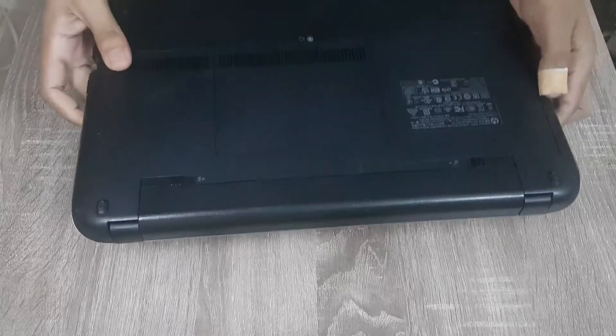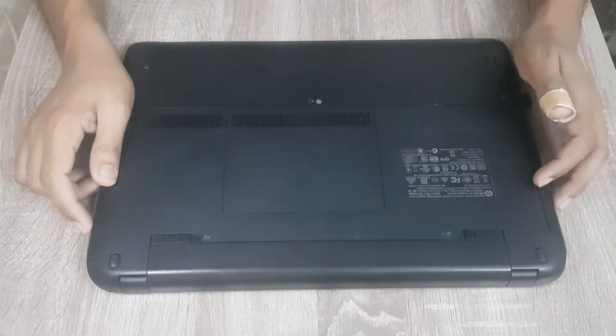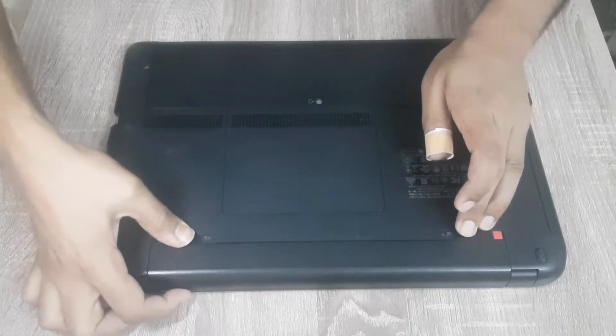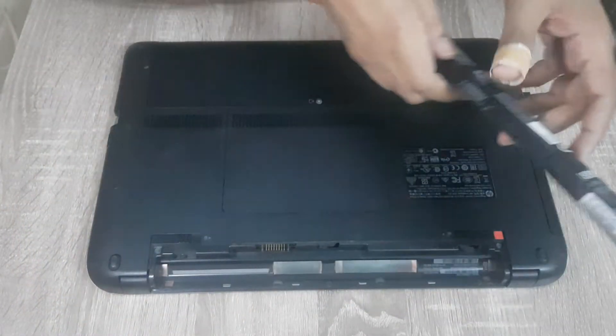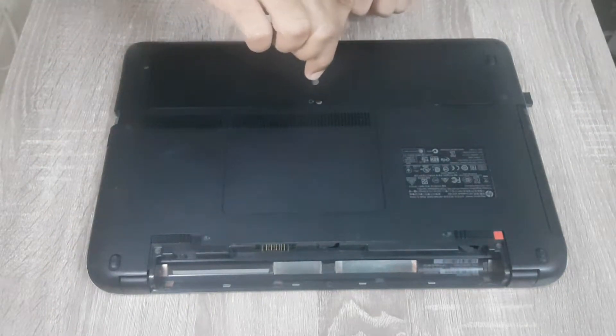The first step is to remove the battery. The battery is now removed.